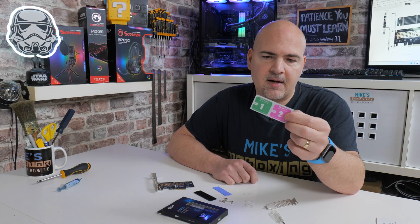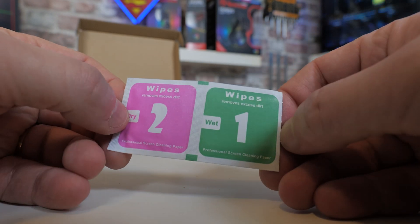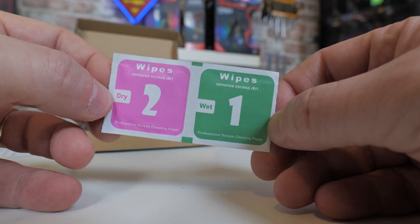Another nice inclusion is a set of wipes — a wet and a dry — for cleaning up your drive prior to applying the thermal pad, to remove any traces of grease.